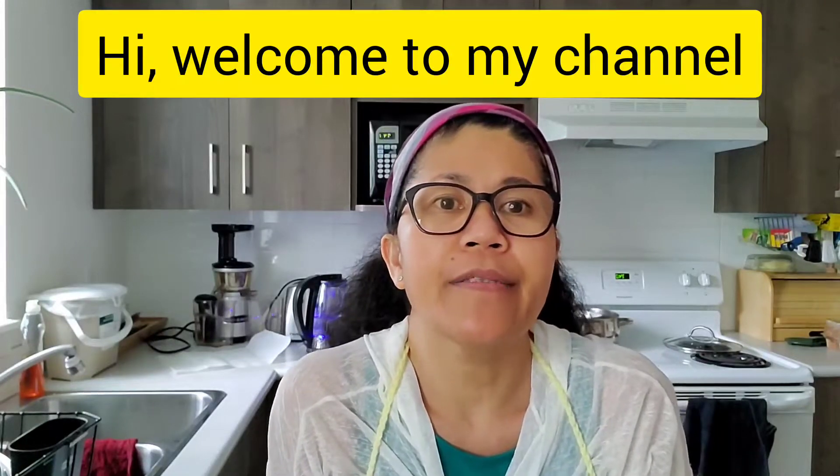Hi everyone! Welcome to my kitchen, Tita Roots Kitchen! Tonight I'm going to prepare homemade fresh chocolate cups with fresh fruits and cream on top.